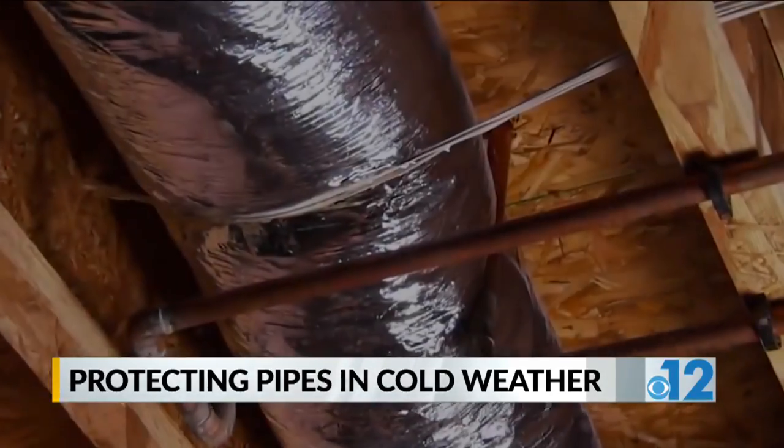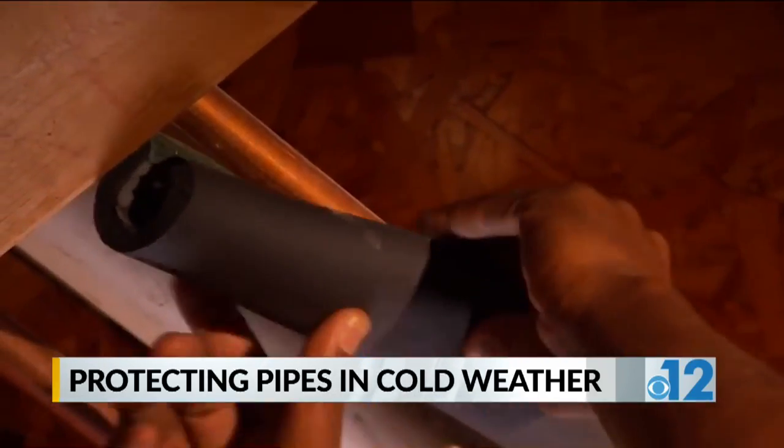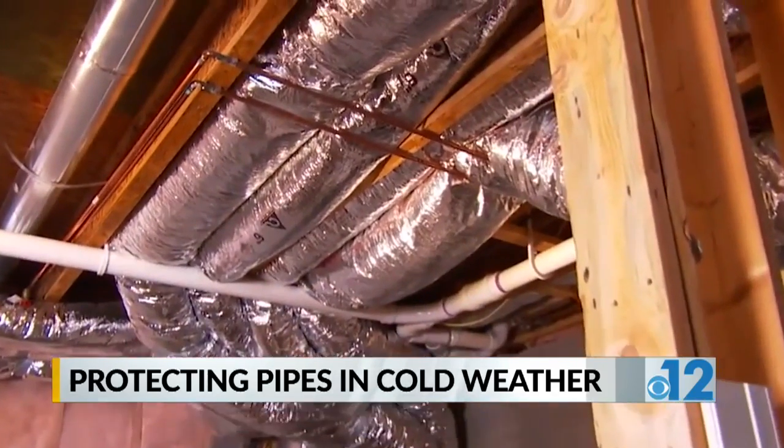Another night in the 20s is in the forecast, and that means your pipes may be in need of protection. Uninsulated pipes combined with cold weather causes water to freeze in your pipes, and it can lead to cracks in your pipeline or burst it altogether. That can be an expensive plumbing bill for homeowners.